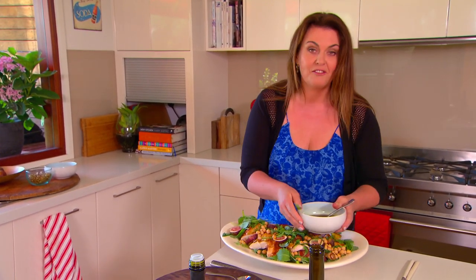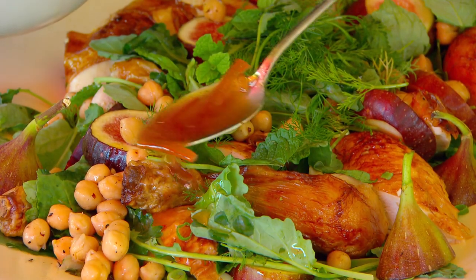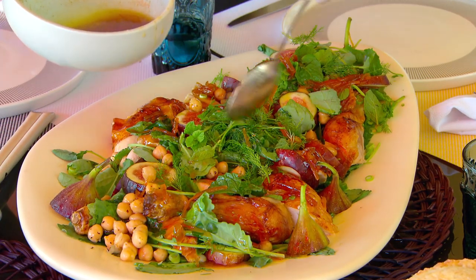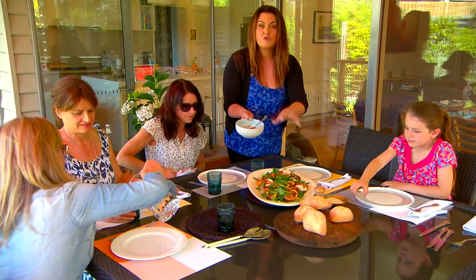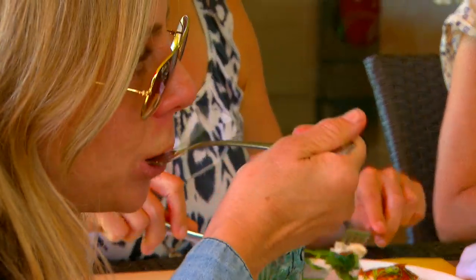A barbecued chicken, straight from the shop, tricked up with a few autumn twists. Sure to delight your family and friends every time.